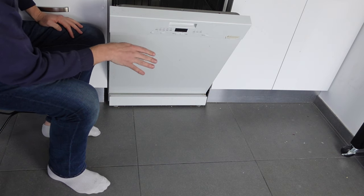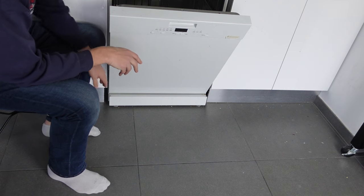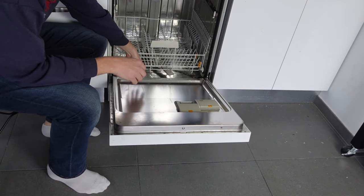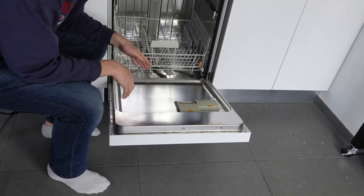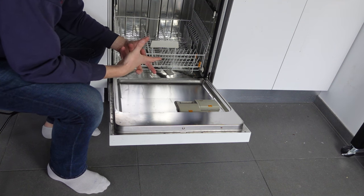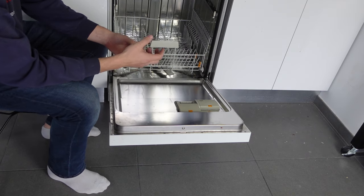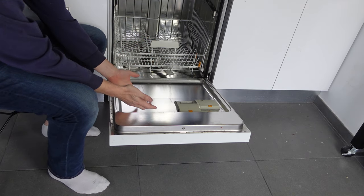The number one reason you're going to be getting this error is that your drain pump is trying to pump the water at the bottom out, and it's working and pumping, but there's back pressure for some reason, and instead of the water being pumped out properly, the water ends up leaking out at the bottom.